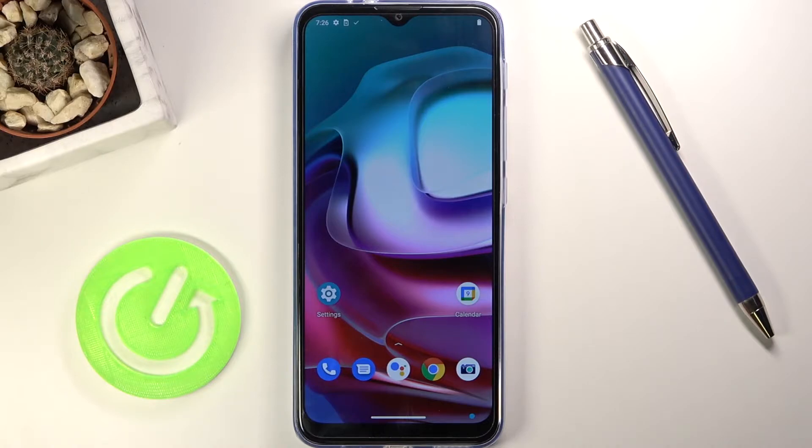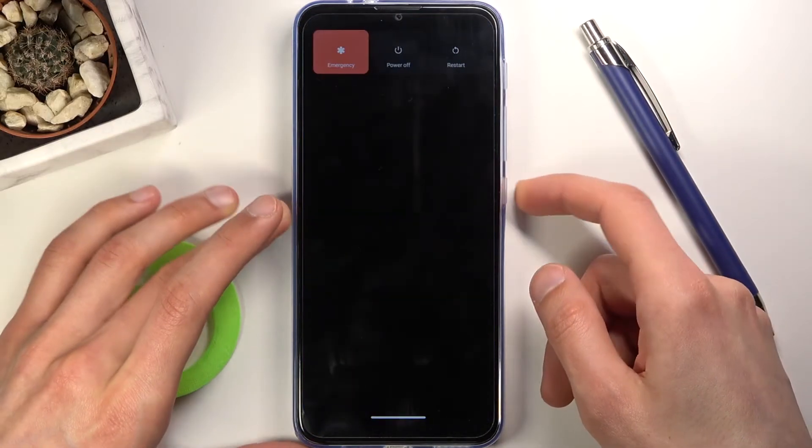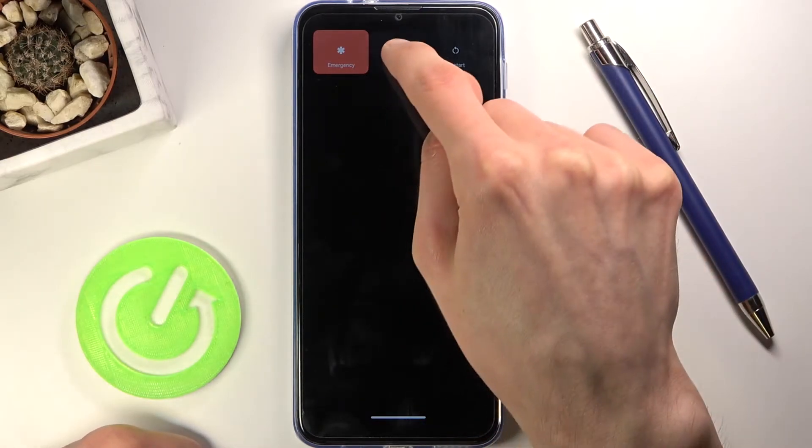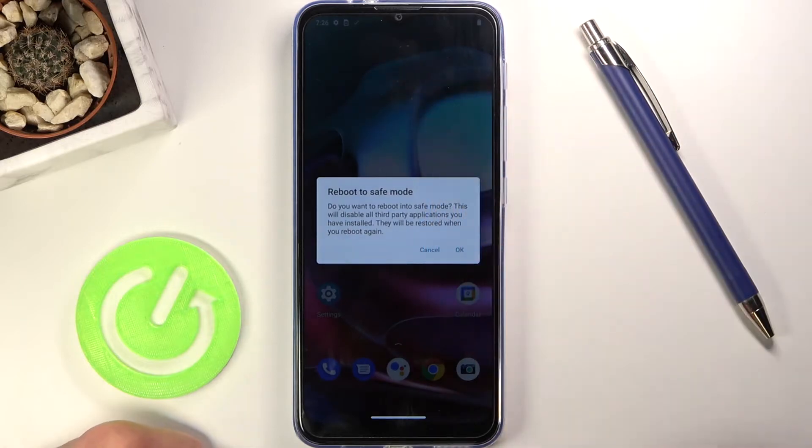To get started, all you do is hold the power key, and once you see the power off option, instead of tapping on it you want to hold it. This will in turn bring up the reboot into safe mode option.